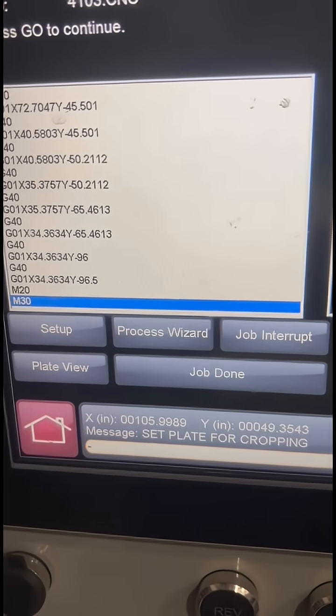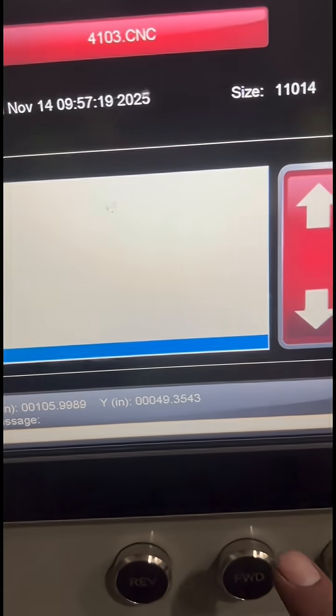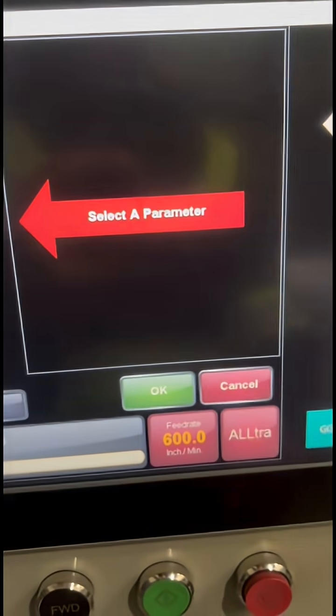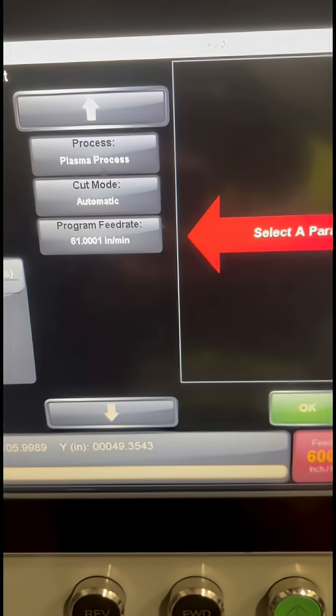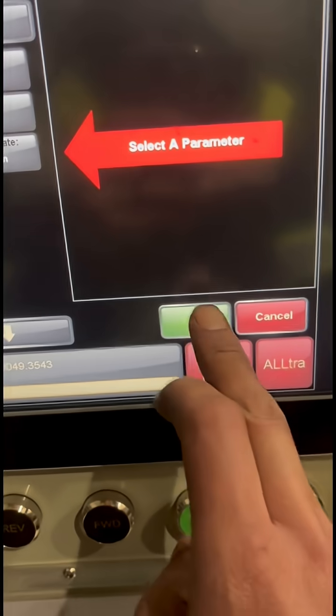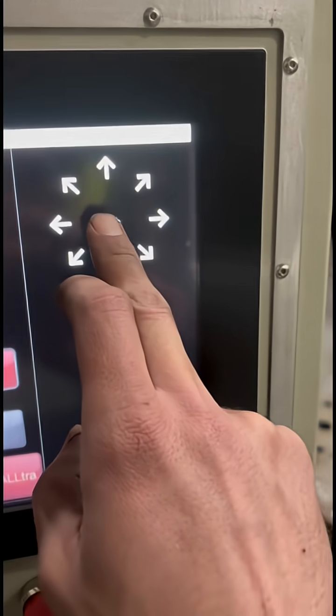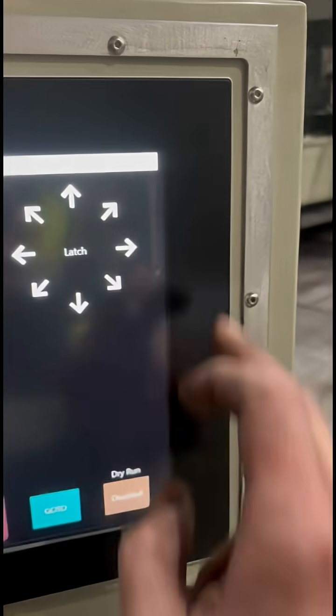It's the same as before, but you'll come up to the job done screen. Just hit job done and go to dog cut or cross cut — that shows your new cut. Arm it and latch in the direction you want to go.